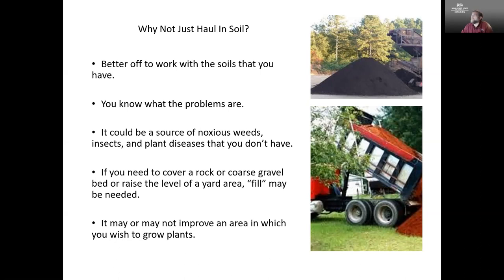It is possible if you have a rocky area or an area with coarse gravel that you may need to raise up the level of your yard and bring in fill. Just keep in mind that you may be bringing in some other problems. As much as we can, we want to work with the soil that's native to that area rather than bringing something in.